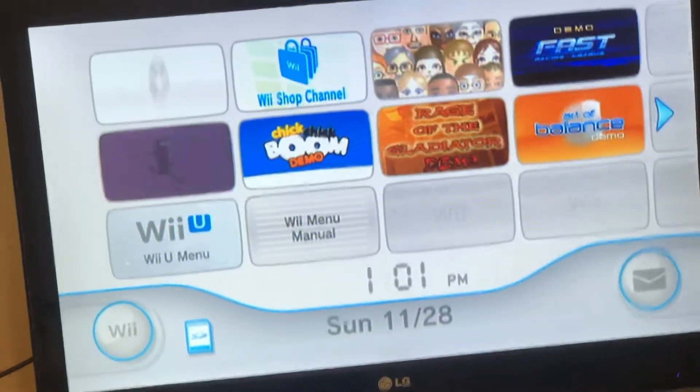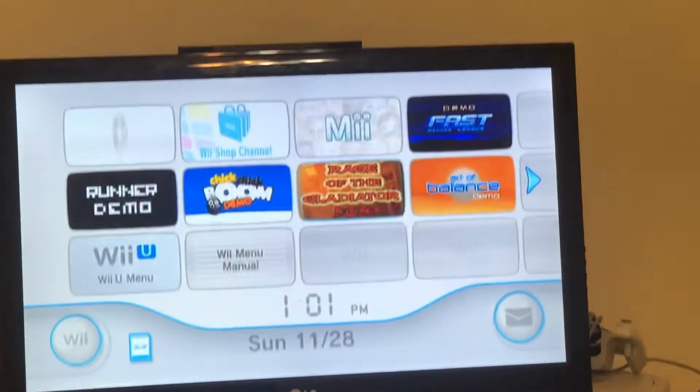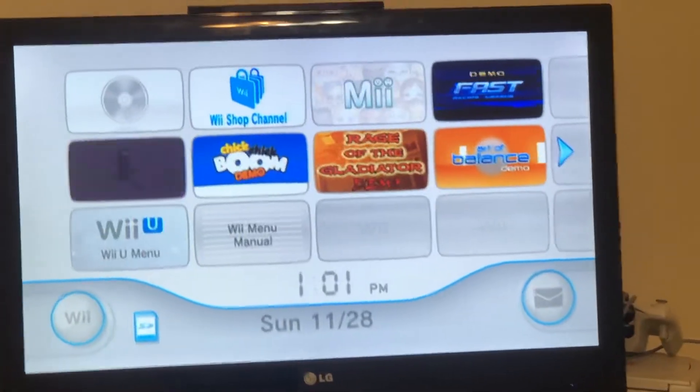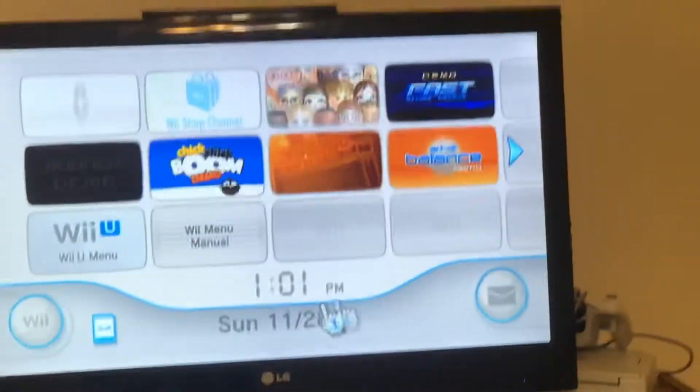So a while back, I was looking through some Wii forums and somebody asked whether, if you put an SD card with data on it into a Wii U and go into the vWii mode, would that data carry over?